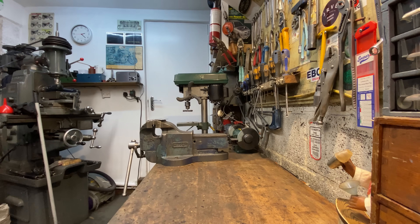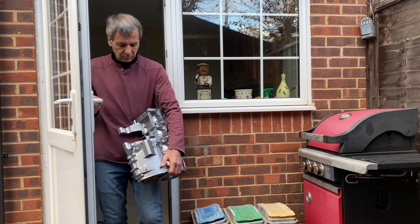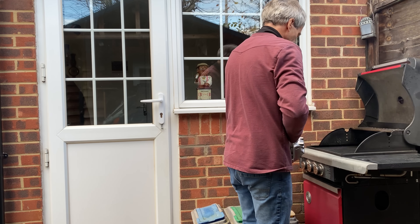When TIG welding aluminium castings it's best to preheat the metal first, so I take them out into the garden and put them in my barbecue — it does the job just perfect.